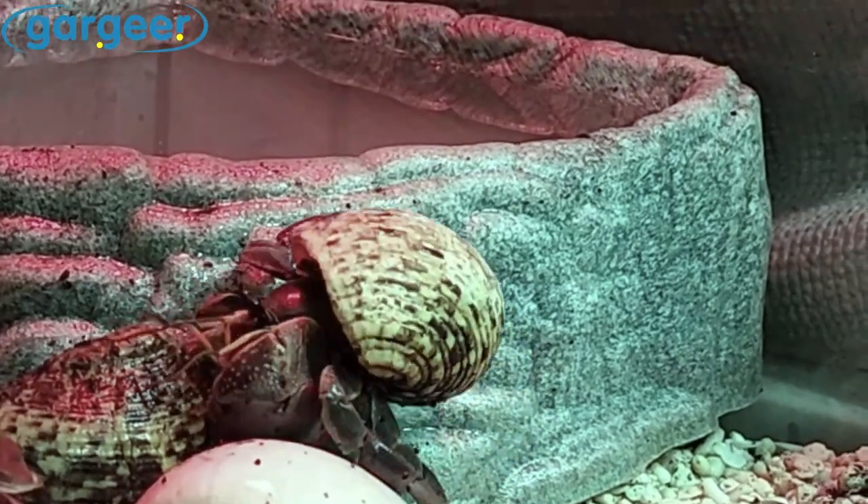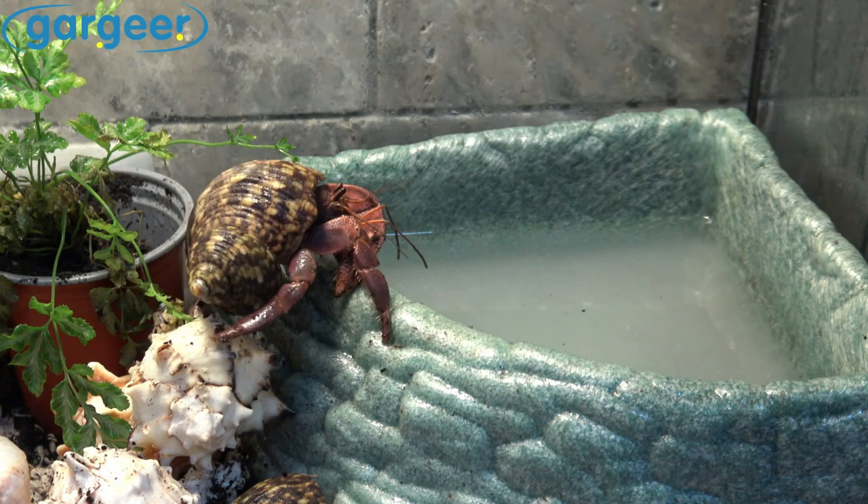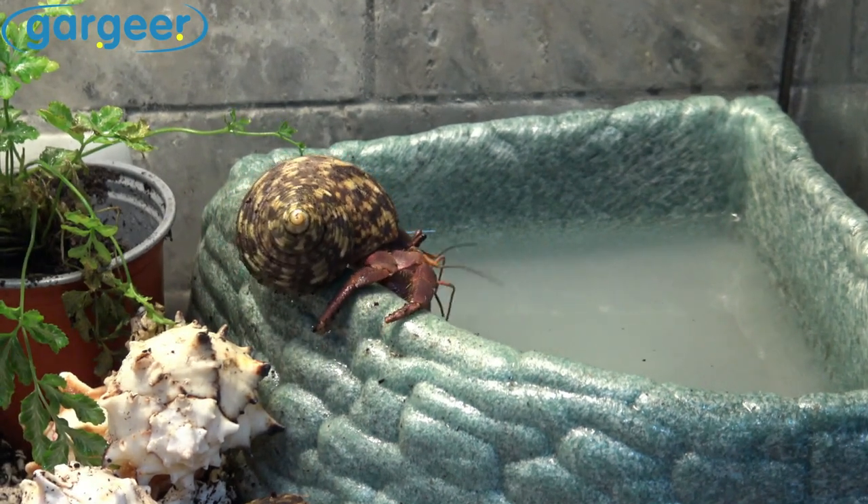We take pride in ensuring that our salt is free from ethoxyquin or copper sulfate. You can now provide your hermit a safe ocean-like environment. Your hermit crab will thank you for this soaking salt.